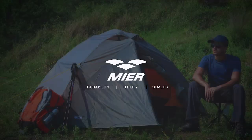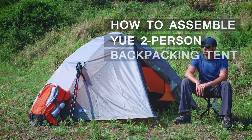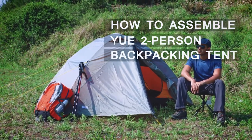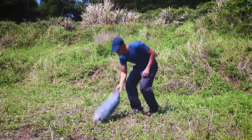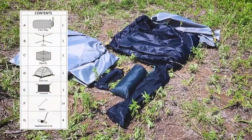Coming to you from the United States, New York, here today to walk you through instructions on how to set up your two-person tent. The contents include a green fly, inner tent, pole bag, footprint bag, and stake bags.